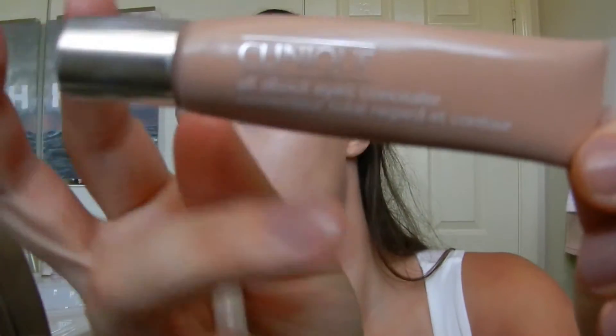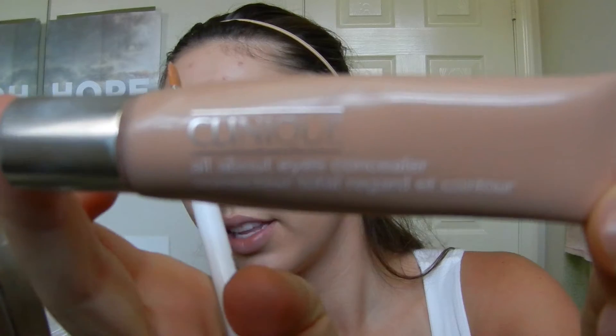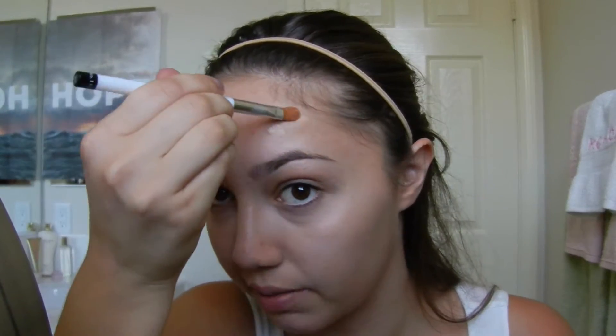So I'm using the Clinique All About Eyes Concealer. This is in the shade 03 Light Petal. It's supposed to go under your eyes, but I just like to dab it all over my face to cover up those blemishes. So then just rub it in with my fingers.